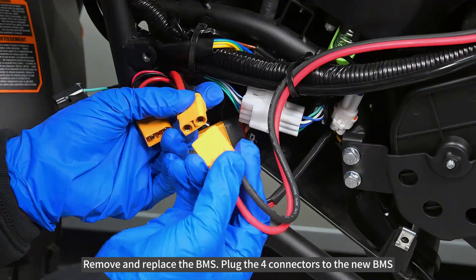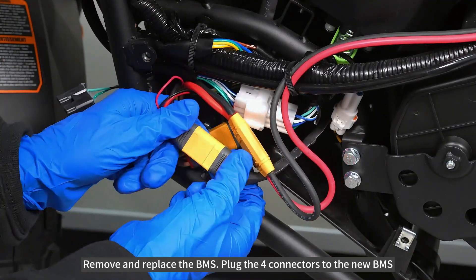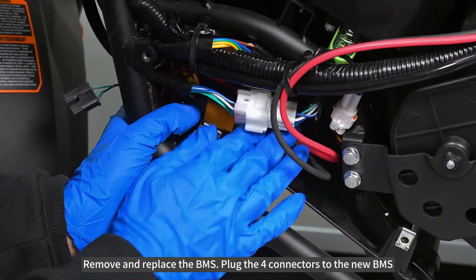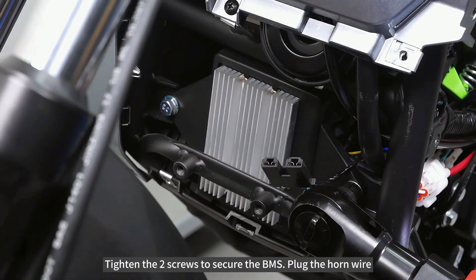Plug the four connectors to the new BMS. Tighten the two screws to secure the BMS. Plug the horn wire.